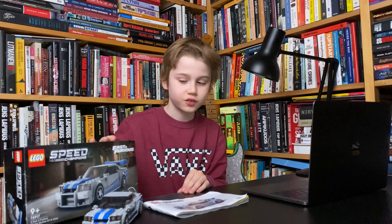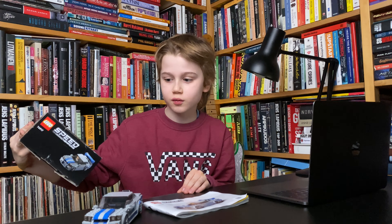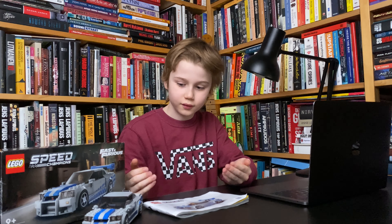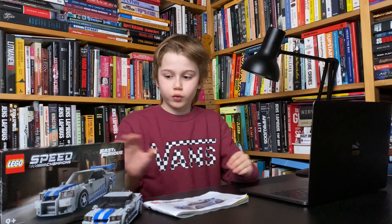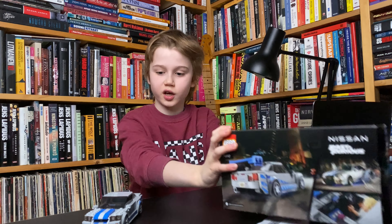What's up guys? Today we're going to do a detailed review about set 76917 Speed Champions Nissan Skyline. Let's get into it.